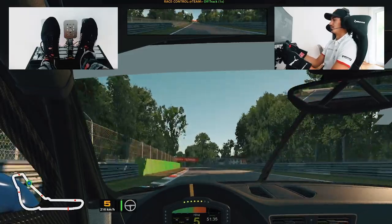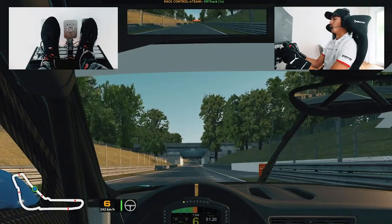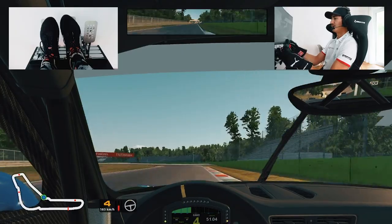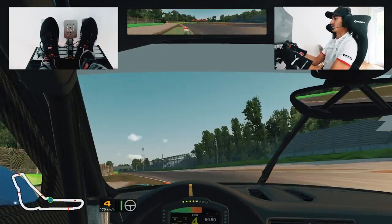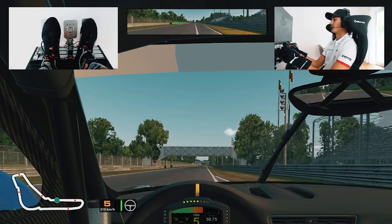And then for the long run up to Ascari, again up to sixth gear. Another important braking zone — quite difficult to pass here unless you get a bad run. Back to third, over the sausage curbs on the inside, back to the throttle. And then again across the last curb — can short shift to fifth. Use all the track on the exit.